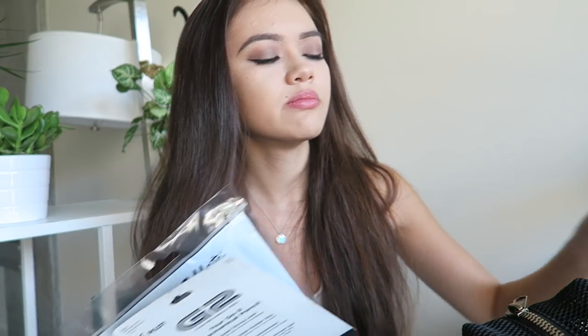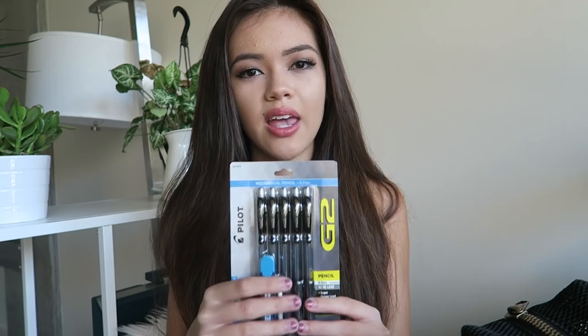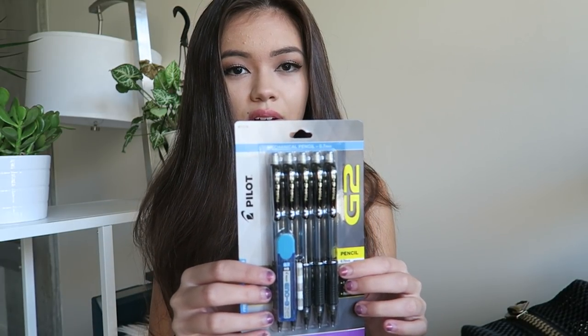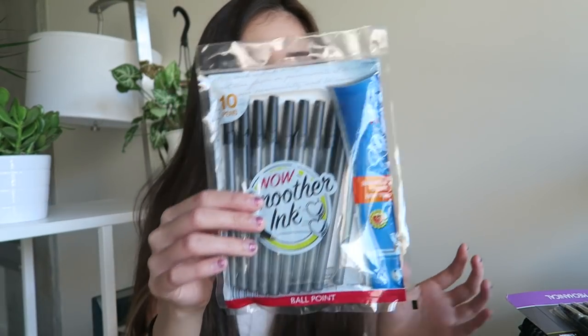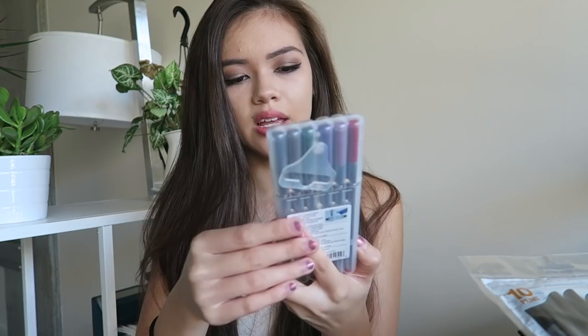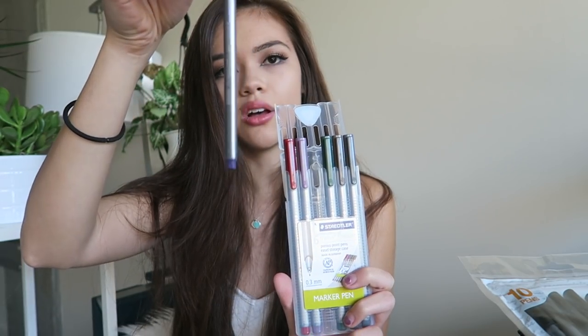For actual supplies, I got mechanical pencils with 0.7 lead so I can replace the lead and hopefully keep them all year — though I always end up losing them in the first week. I also like to use pen because the ink flows easier; I use pens for notes and pencils for assignments so I can erase mistakes. These are simple ballpoint pens, about a dollar for a ten-pack. I also got a six-pack of colored marker pens for notes — they look really sleek in their silver case.